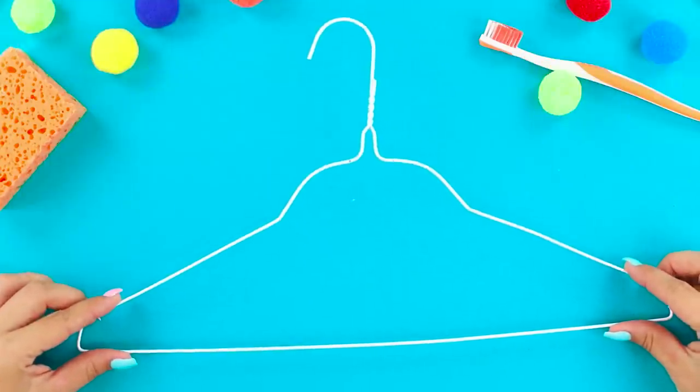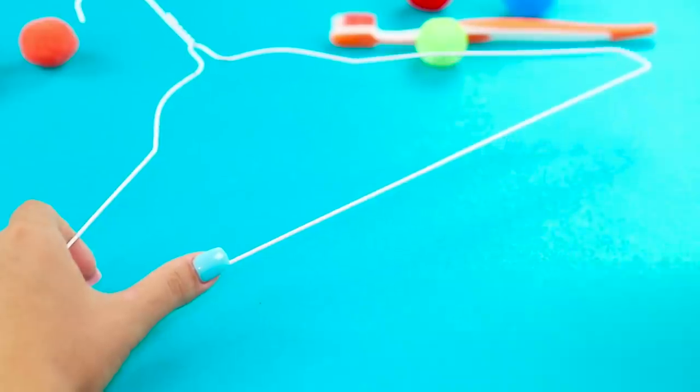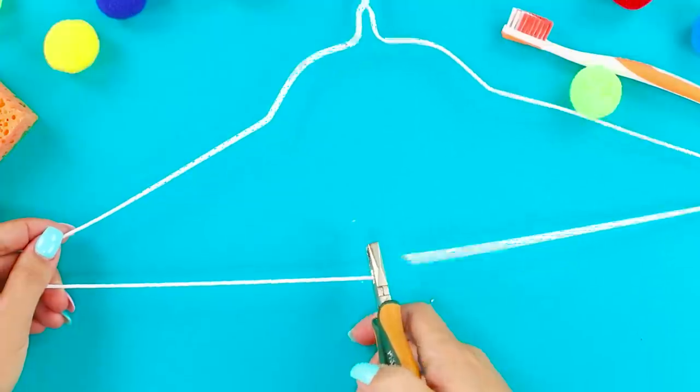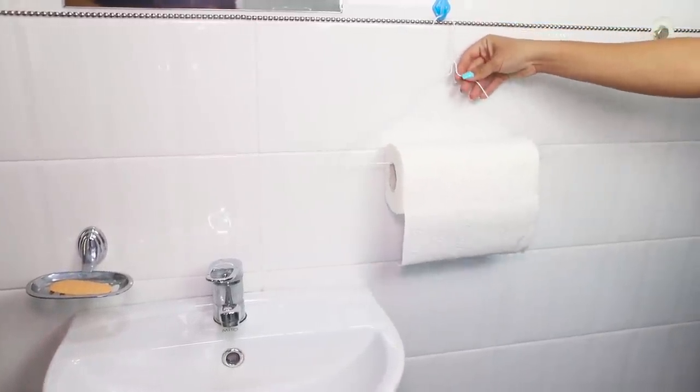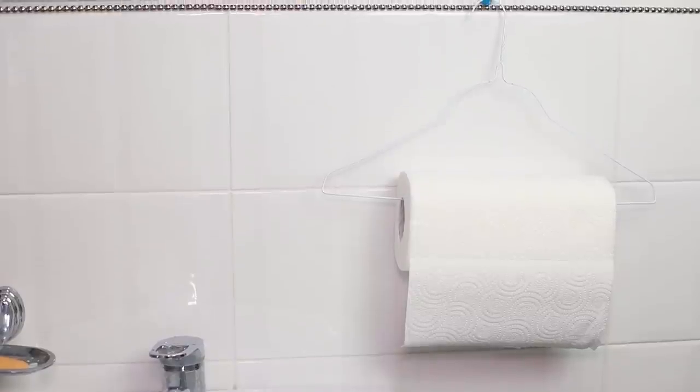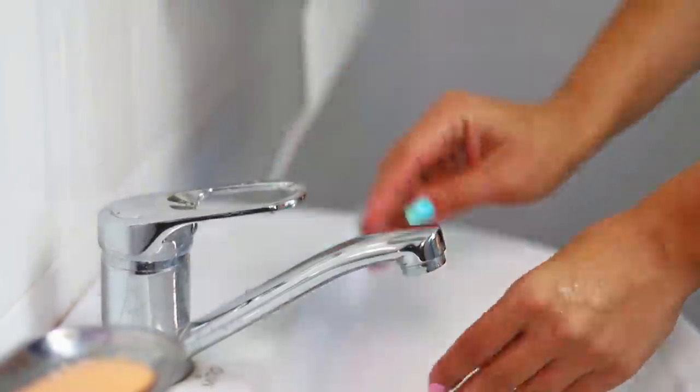For this life hack, you are going to need a wire hanger. Cut off the lower part of the hanger with pliers and insert a roll of paper towels into it. Attach the construction onto a wall hook. Now disposable towels for guests are always available — very convenient!